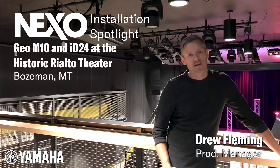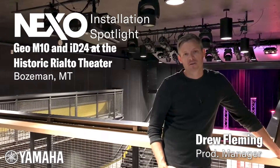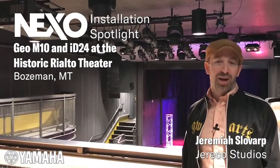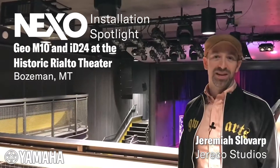Traveling engineers, all our in-house engineers — it's basically the perfect system for the Rialto. Working with Nexo and Yamaha on this project has allowed us to achieve some very amazing results in a wonderful historic theatre like the Rialto.